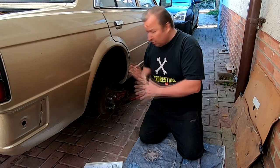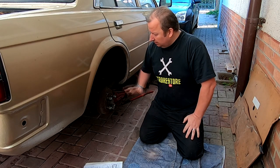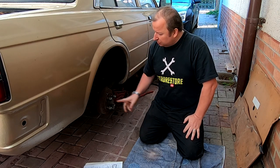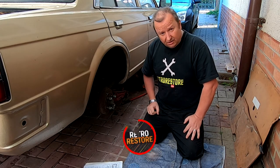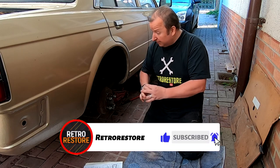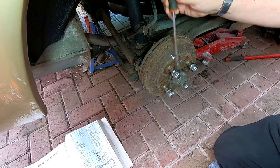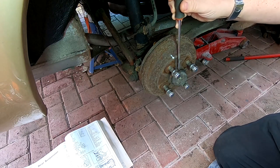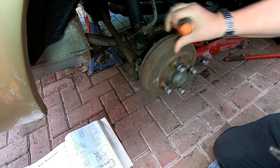I want to tidy this lot up now, starting from one wheel at a time, starting at the back because I've got the back here. I'm going to get this drum off, and that means we've got to take off this hub nut underneath this little cap here. So let's see if we can get this off first, because the bearing is actually included, apparently, in the drum. So let's have a look and take this cap off. I've not had anything to do with this car, so I've not done any maintenance on it ever.